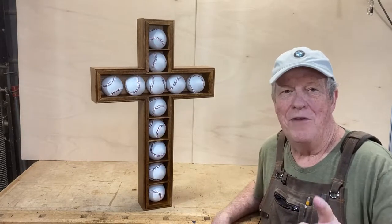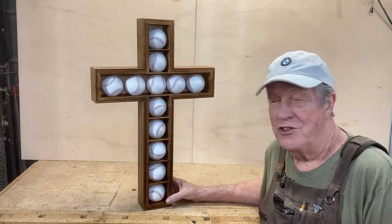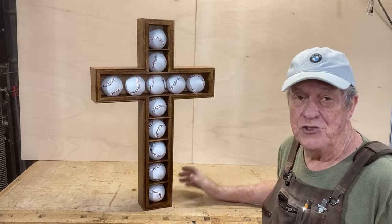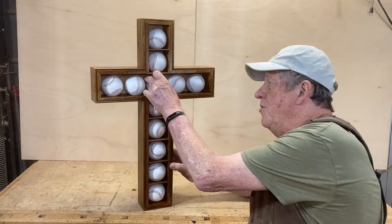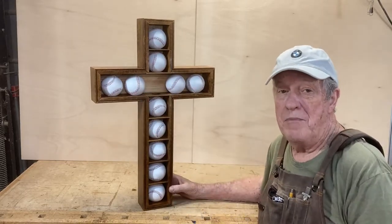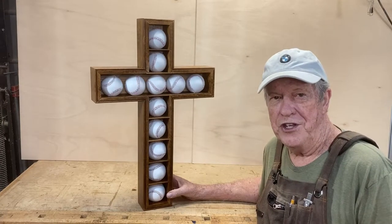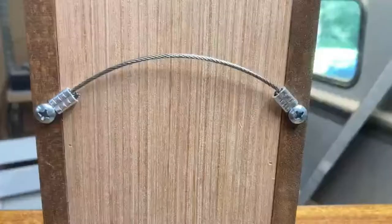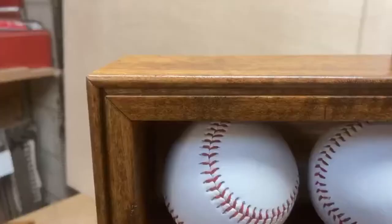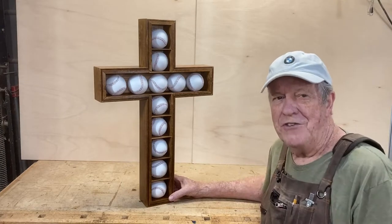Hello there. Welcome back. I'm Ron Mullet. In this video, I'm going to build this baseball shadow box. It's 27 inches tall and 18 inches wide. Each baseball has its own individual shelf to sit on. The balls come out very easily, so you can swap them out for your favorite baseball. This is a gift for a young sports enthusiast, so I'm pretty sure he'll enjoy it. The back is a different colored wood. The hanger is made of stainless steel wire, so it won't fall off the wall. It has a nice bead around the outside edge, and it was really a fun build and it wasn't very hard at all. So let's get out in the shop and get started.